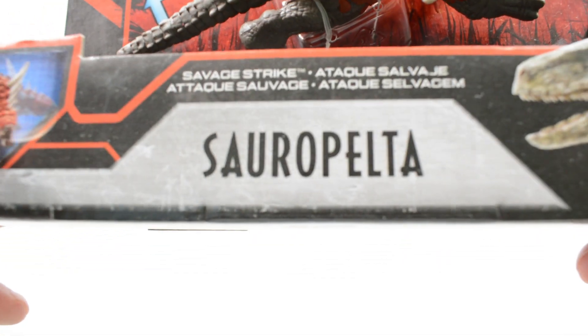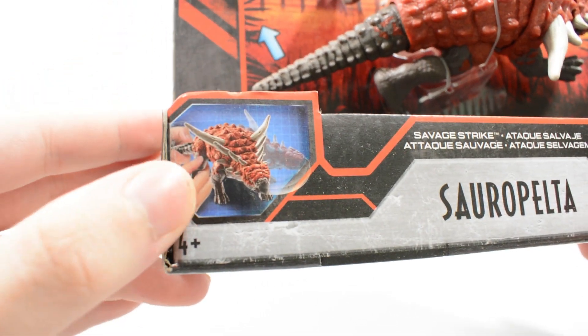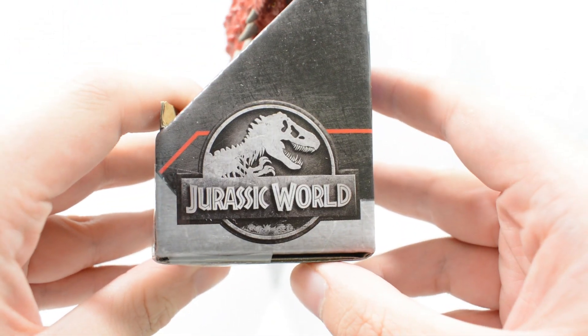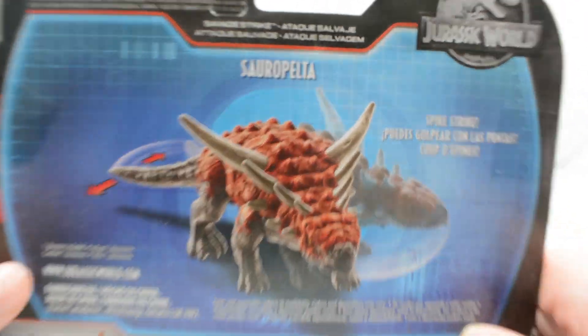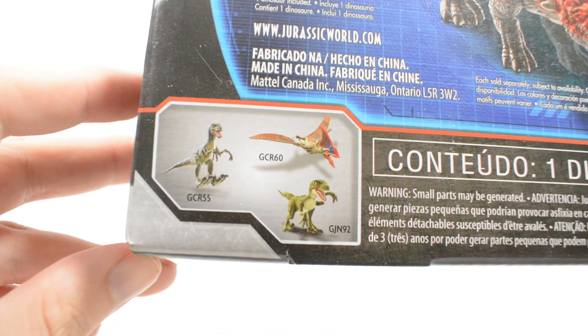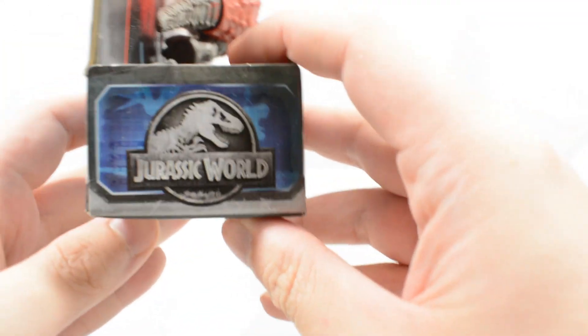Bringing the Sauropelta packaging closer to the camera, you can see we have got a nice little render of it there. We have of course got Owen and Blue as we do on all of the Primal Attack packaging. On the back of the packaging you can see a better look at the Sauropelta and its swinging action, and also the Tapejara, Blue, and Charlie. On this side again a Jurassic World logo — so Jurassic World logo on both sides for this packaging.